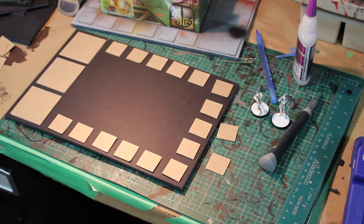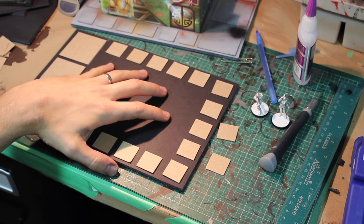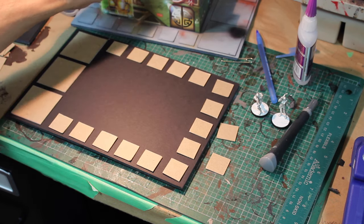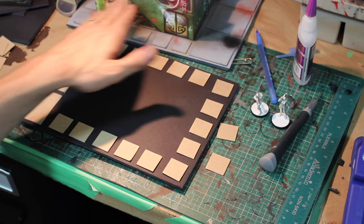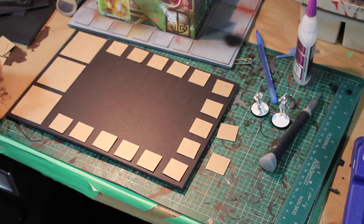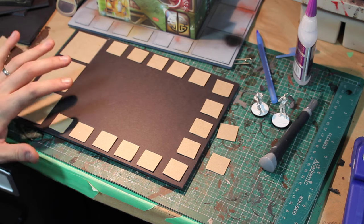You don't want to glue your building down yet, because if you have an airbrush at all, you want to paint all the gray and everything first so that you don't just cover this building in gray paint. You will do all the weathering after you glue it on, which I'll show you later.